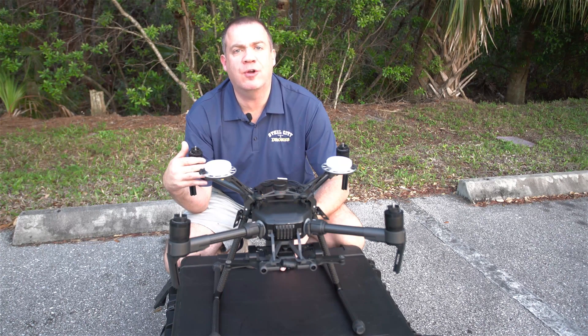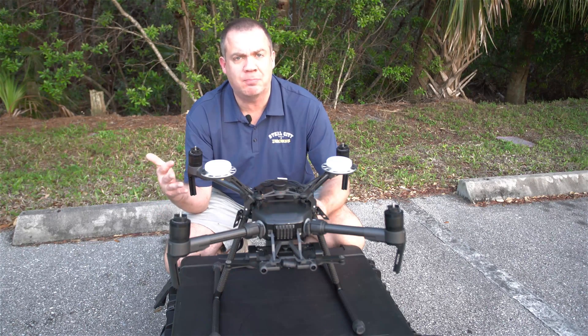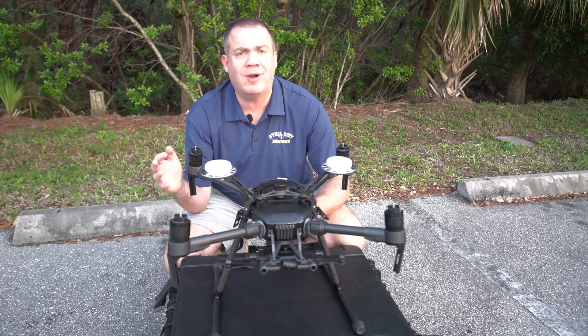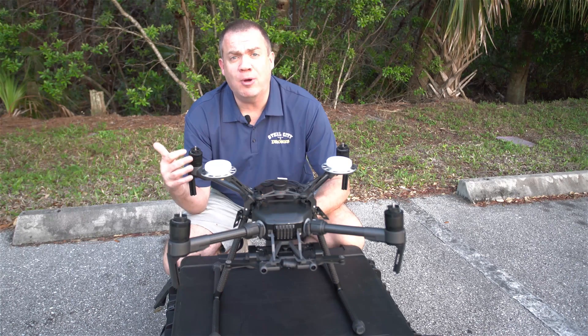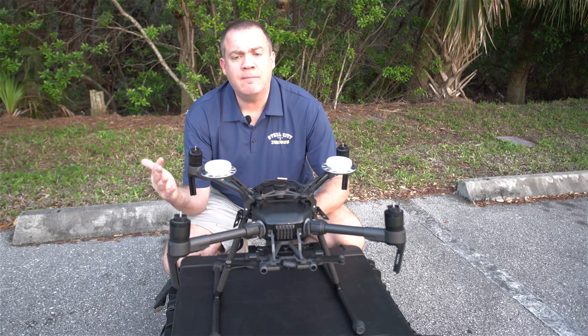Hey guys, this is Dave from Steel City Drones Flight Academy. I want to talk to you a little bit about an incident I had with my 210 RTK system that almost resulted in a crash — a very expensive crash — because I had a 640 XT thermal camera on this aircraft.